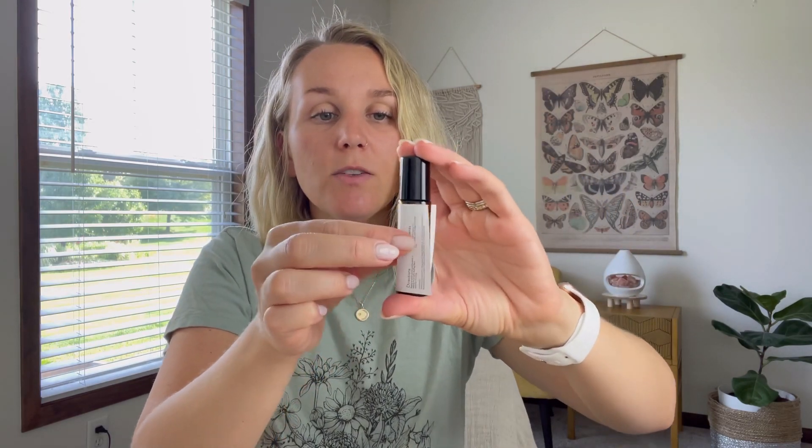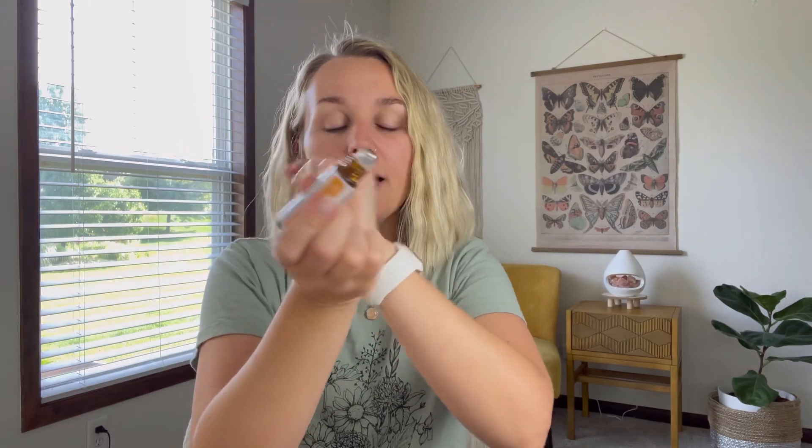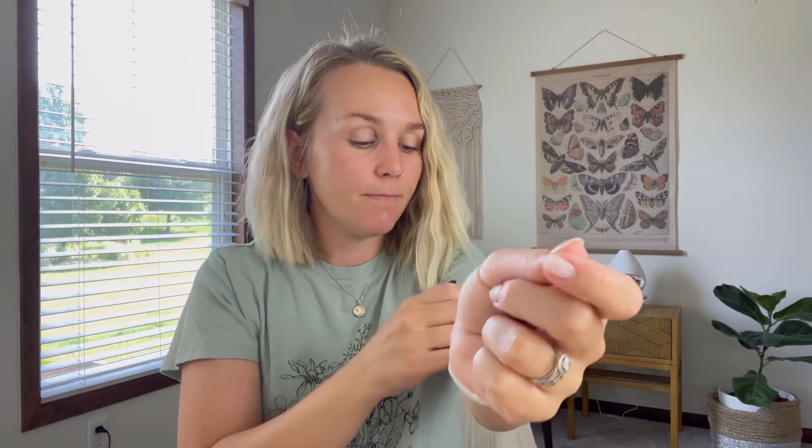On their website you can subscribe to the box, but you can also buy single oils or sets — their sets come in a little wooden box, which is really nice. The roller is all set to go once I add the lemongrass. To apply, since this is an energy roller, I'd put it on my pulse points or the back of my neck. The biggest safety tip: don't get it in your eyes or ears.